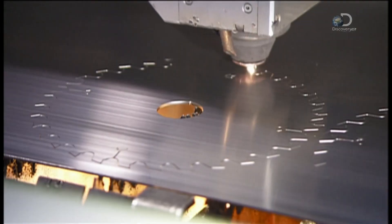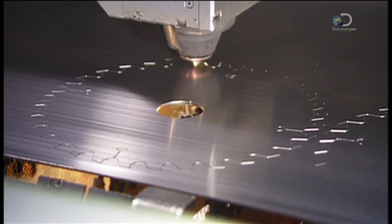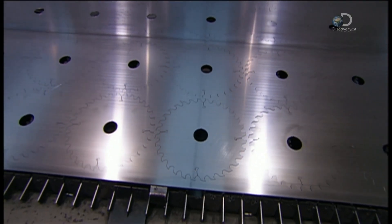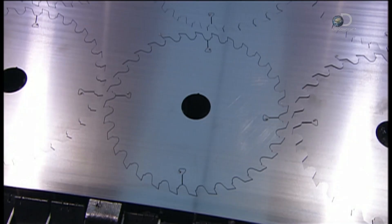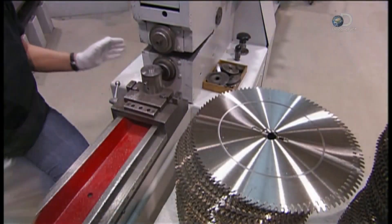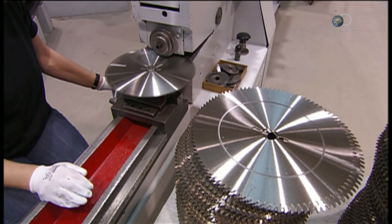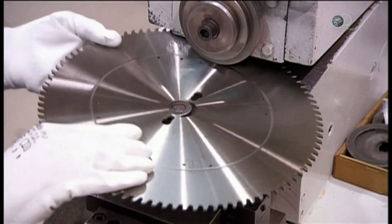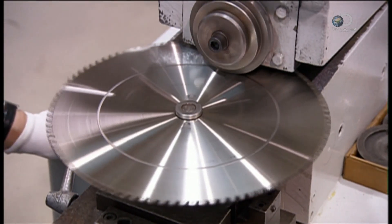To make a circular saw blade, a laser burns into a sheet of steel to cut out jagged discs in the basic shape of a circular saw blade. They feed each disc to rollers that press grooves onto both sides. These grooves are tensioning rings that will keep the blade from vibrating while cutting.